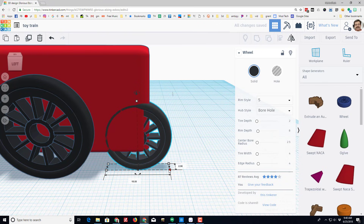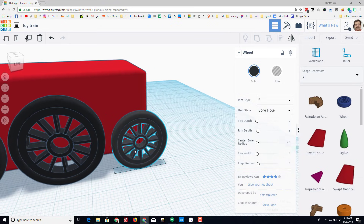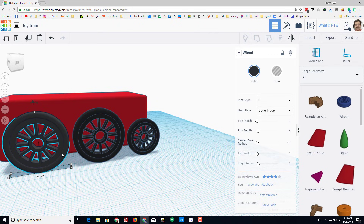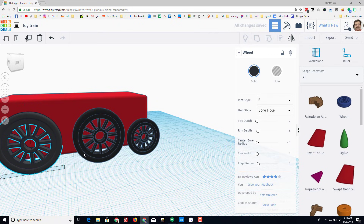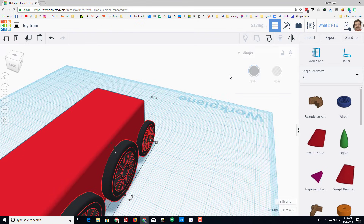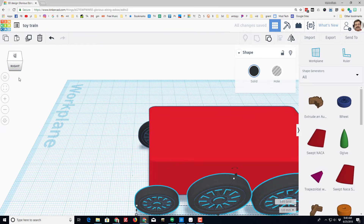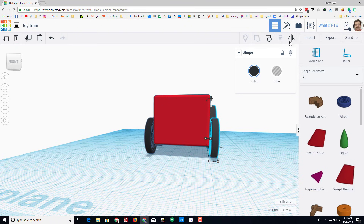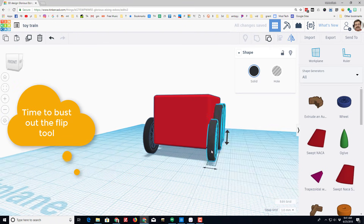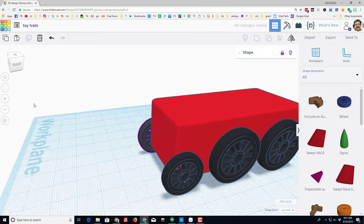My vehicle is not going to have wheels that move — they'll just be attached to the side. That's how I'm choosing to make this because it's just a toy train. Once you've got yours lined up, I'm going to group those three wheels by holding Shift and selecting each one, then hit Group. I'll do Ctrl+D to duplicate that group, look at the vehicle from the top, and move these to the other side. I'll use the flip tool so the wheels are correct on each side, then lock both groups so they won't move.